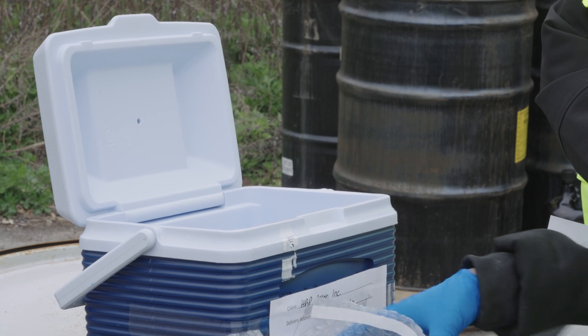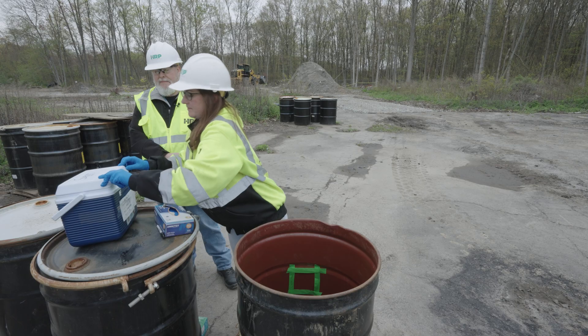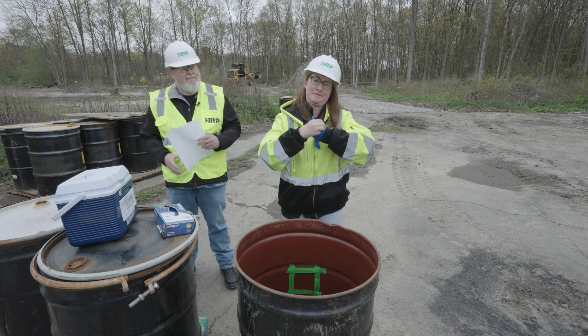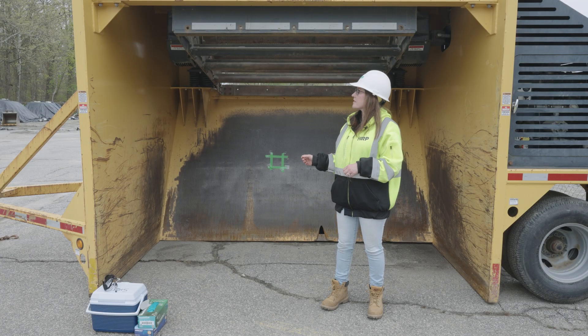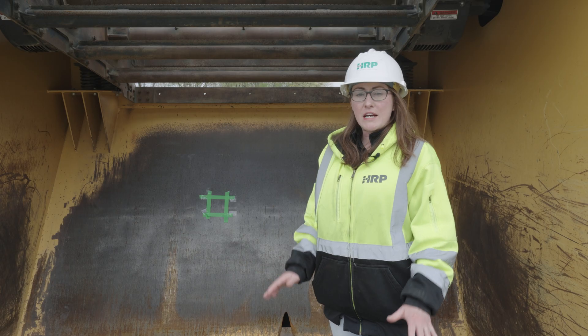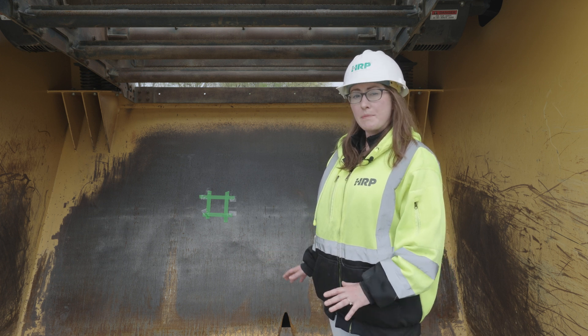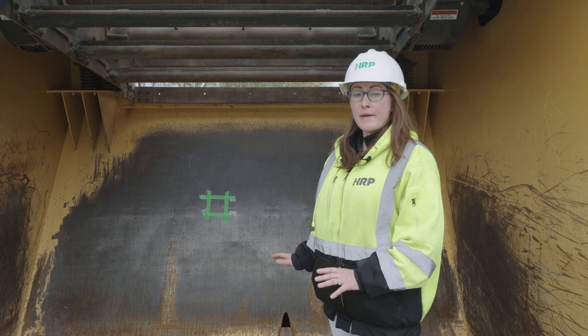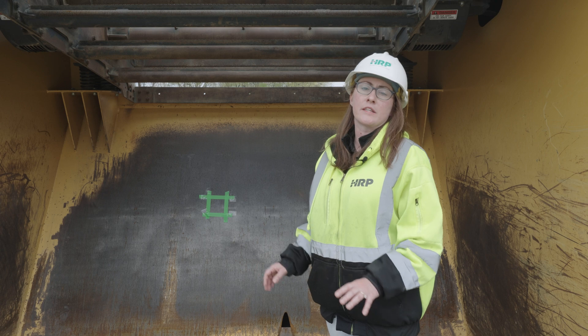We have a cooler full of ice that we will place these samples in. This is the screener that we used for this project — what it does is it separates the soils from other debris that we were trying to remove. Because this job site contained PCB-contaminated soil, we should be collecting a wipe sample to confirm that this equipment was properly decontaminated before it leaves the job site.